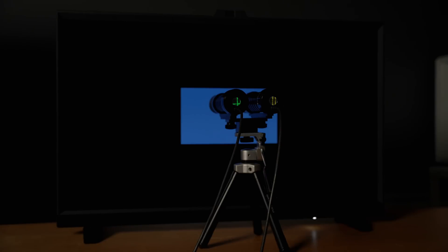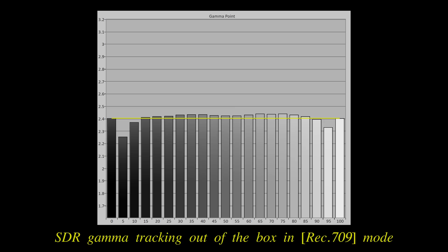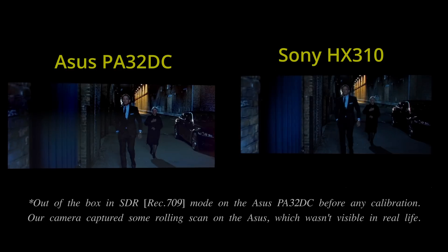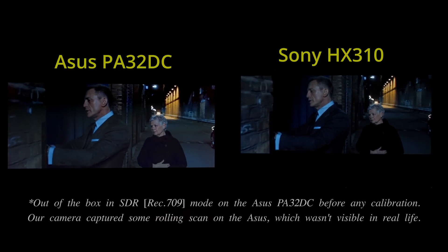Because we already have our own reference-grade meters, we used them to measure our ASUS PA32DC review sample, and found that out of the box, the grayscale surprisingly carried a green tint across all picture presets, which persisted even after performing auto-calibration using the in-built colorimeter, suggesting that ASUS may have adopted a different white point to D65. In SDR mode, near-black gamma was also lower than the target out-of-the-box, causing shadow detail to look brighter than reference, although ASUS has promised to address this in a future firmware update.